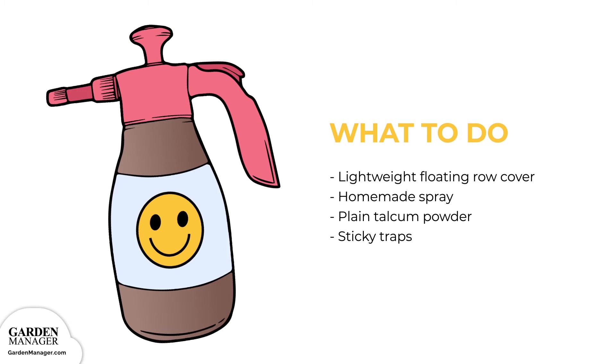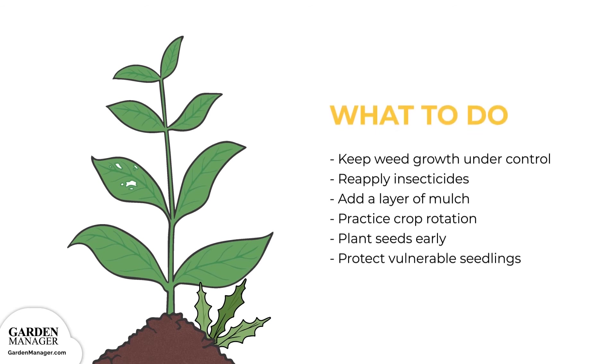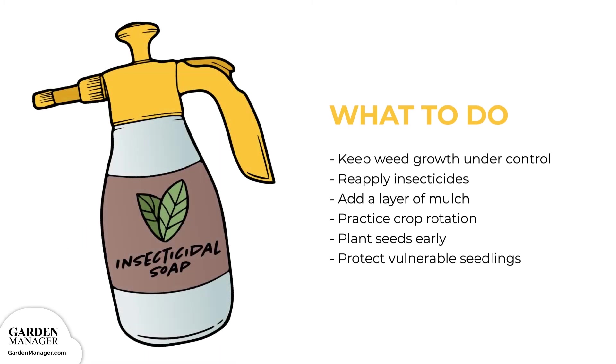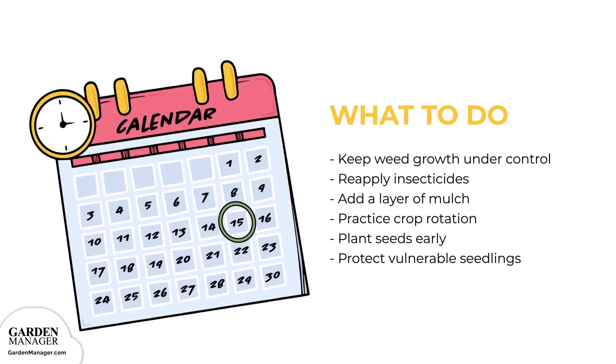Dusting plants with plain talcum powder can also help, as well as using white sticky traps to capture these pests as they jump. Weeds attract and shelter flea beetles, so it's important to keep weed growth under control. Insecticides might help for about a week but will need to be reapplied, and adding a layer of mulch is yet another option. Be sure to practice crop rotation and plant seeds early to give them lots of time to establish themselves before the beetles become a problem. Mature plants are less susceptible to damage, so make sure to protect more vulnerable seedlings.